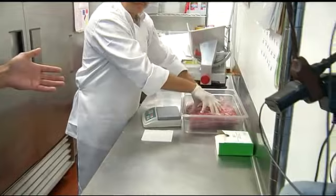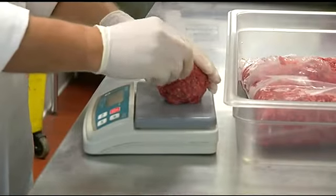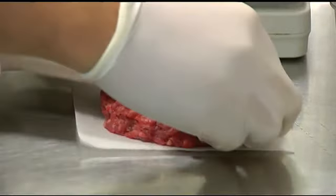To start off with, we use fresh ground beef from our local butcher. Here we have Efren — he's going to take some of the beef and weigh it out. All of our signature burgers are six ounces. We make sure it's six ounces right off the bat, then he'll create the patty and we'll take it over to the grill.